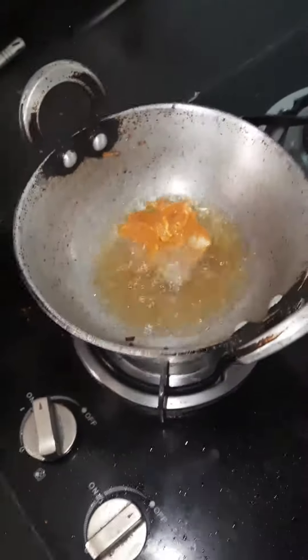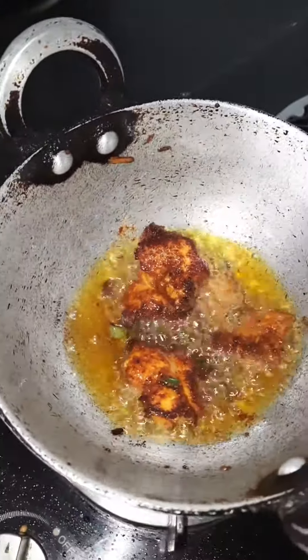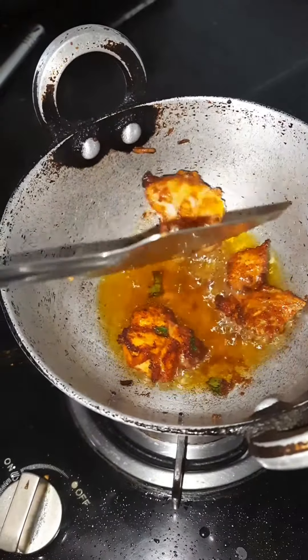Add the marinated chicken pieces to the oil and fry well until it turns golden brown colour. Flip it on both sides and cook well. Garnish it with fried green chilli,